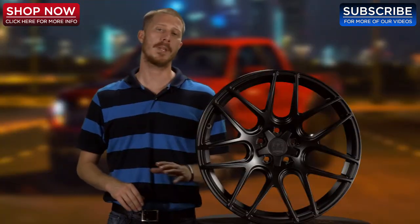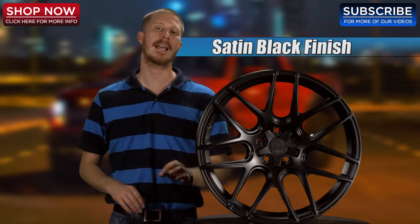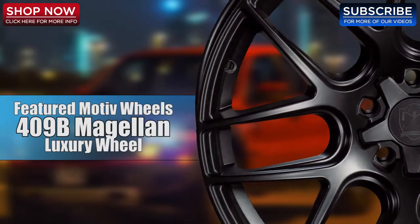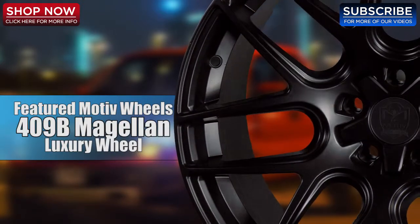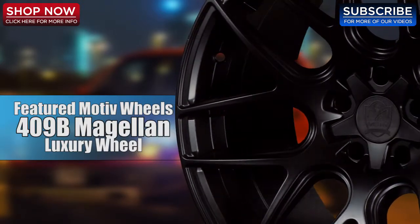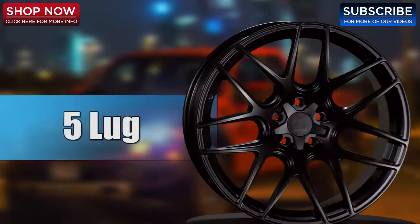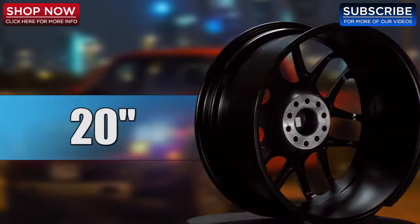The Motive 409B is a one-piece aluminum available in a satin black finish. As a featured wheel on the Motive luxury line, drivers will love the 409 Magellan because it combines modern European design with advanced performance technology. Drivers will also appreciate the classic 5 bolt pattern as well as 18 and 20 inch size options.